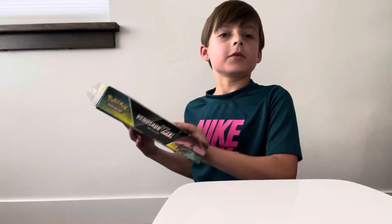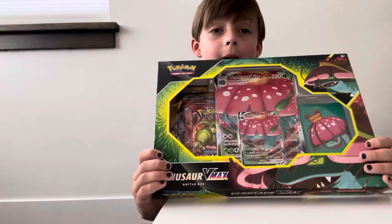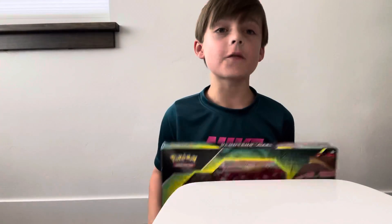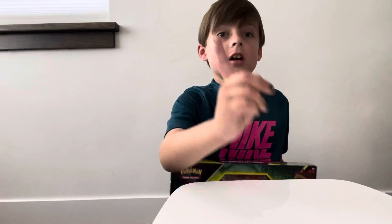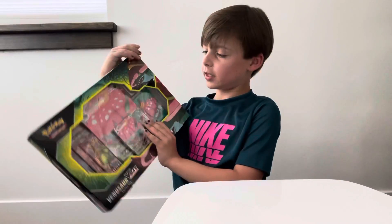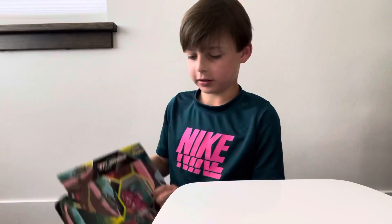What's up guys, we are back with another video! We are going to be opening the Vmax box for the six subscribers special. Thank you all for six subscribers! Make sure to subscribe, leave a like and comment down below, turn on post notifications. Comment down below - what's your favorite food? I want to know what your favorite food is. Let's get this open!